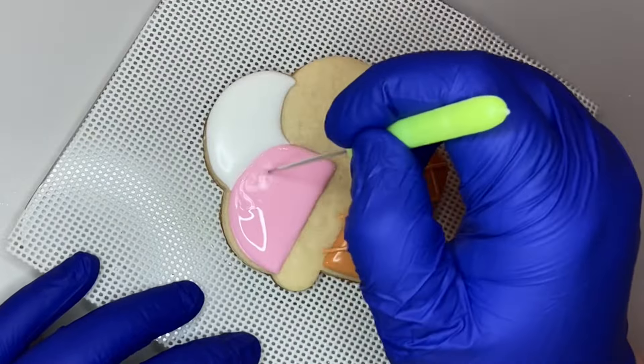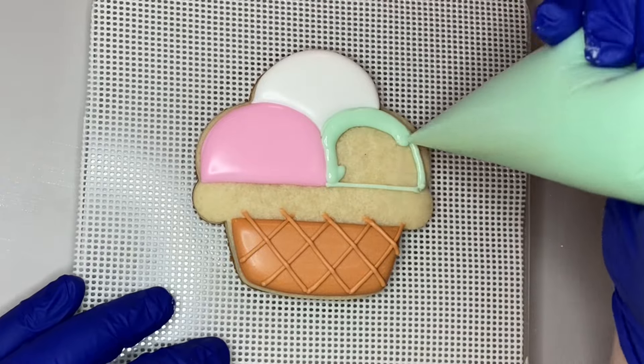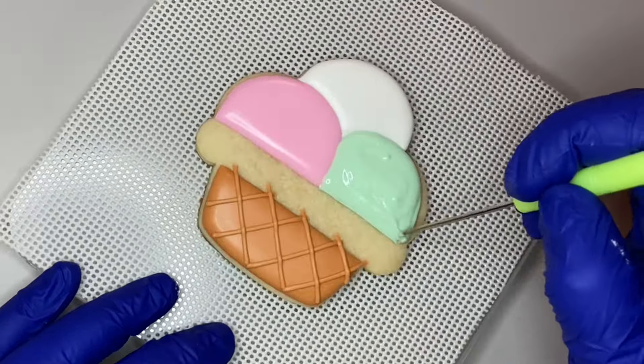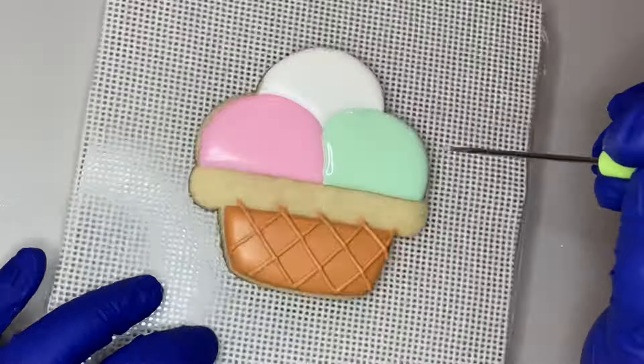I let that dry and then came back and outlined and flooded the scoop on the right, leaving a gap in between the ice cream and the bowl. Again I let this dry and crust over, then came back with a stiffer icing in pink and green.